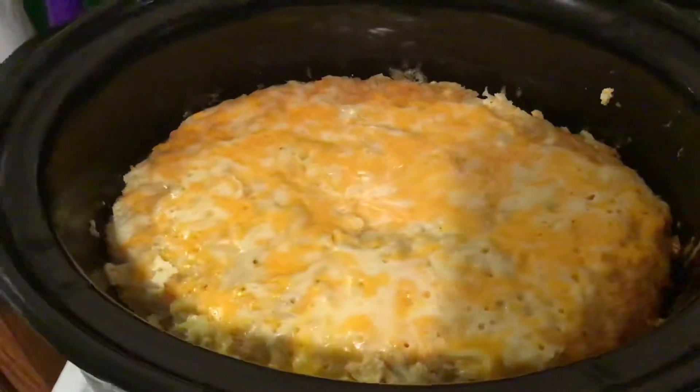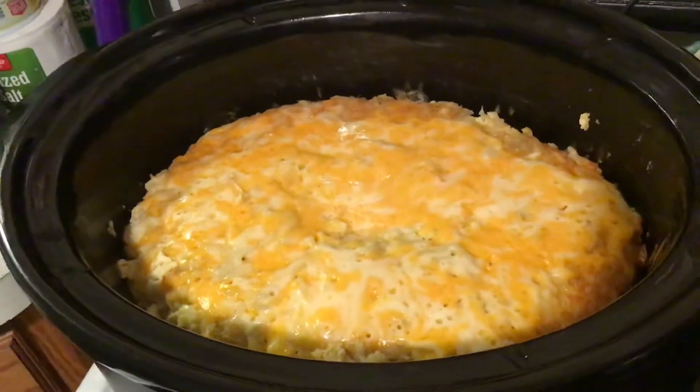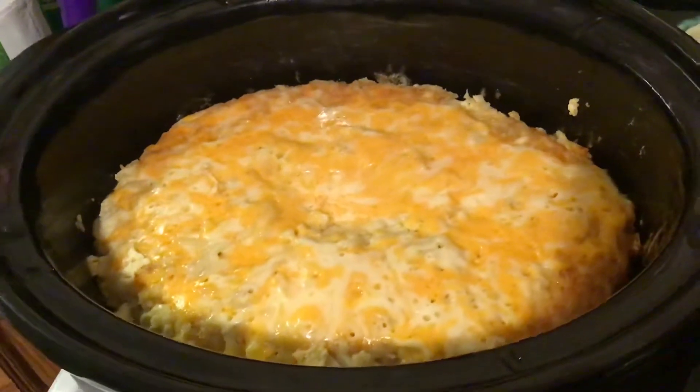The kids are going to be happy — breakfast is all ready. It's getting really chilly around here. We had oatmeal yesterday.